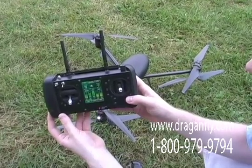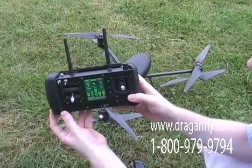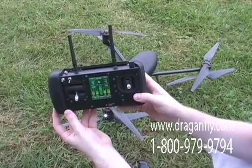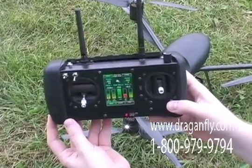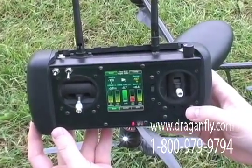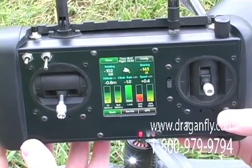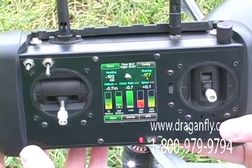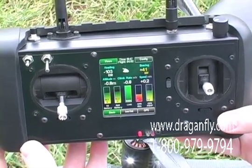How does the BuddyBox feature work? The Dragonflyer X6 controllers can be connected together with a feature called the BuddyBox. This allows an instructor to grant certain controls of the helicopter to a student. The BuddyBox system is wireless, so the instructor and student don't need to be connected together by a cord.